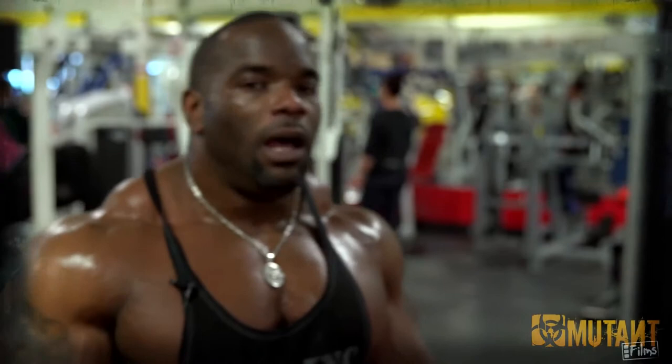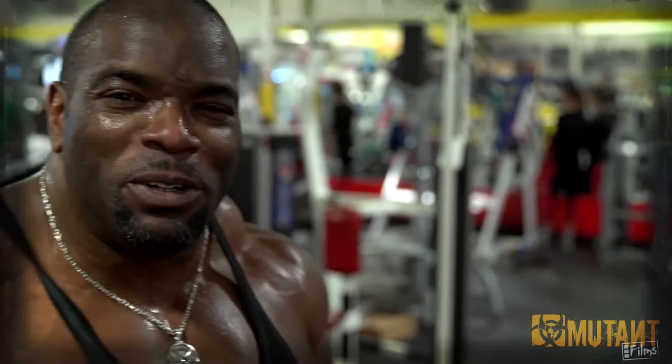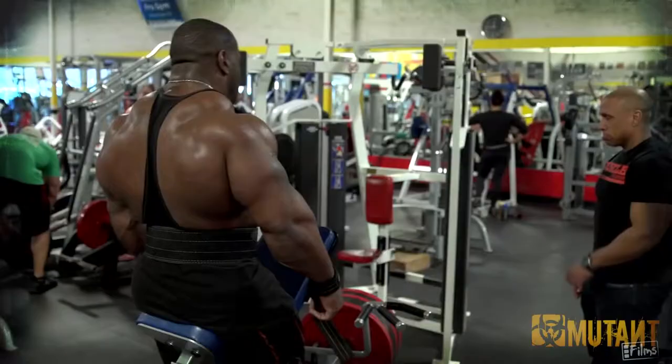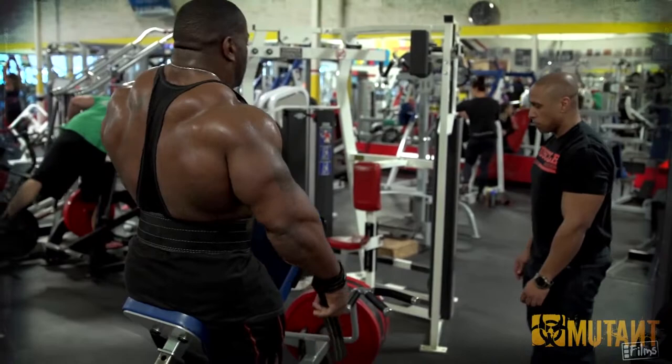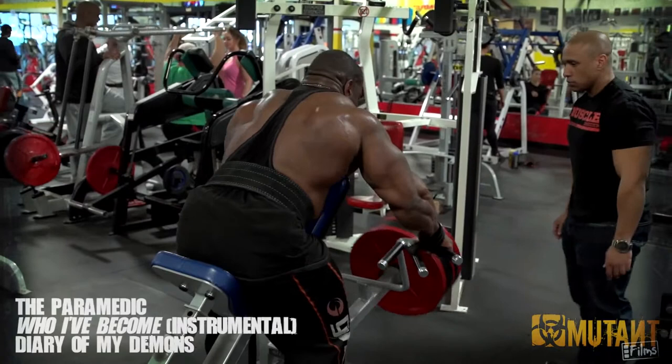I'm going to solicit the help of my boy Matt from Team Mutant — he's going to help me turn this up a little bit. I'm going to take off two plates and then one. Don't you just love it when I get serious? I'm just going to do as many as I can — it might not be that much, it's a little bit heavy.